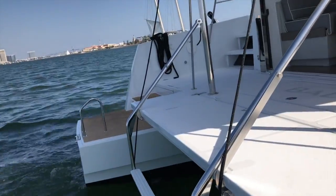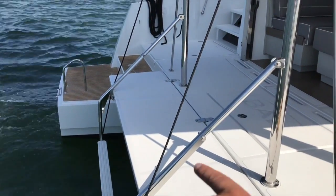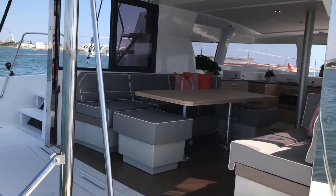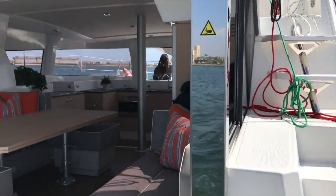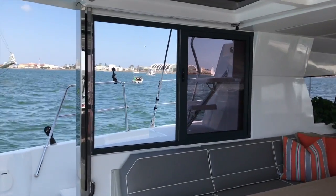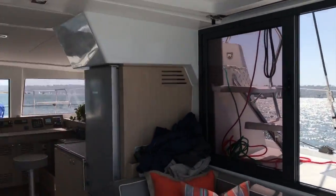Starting at the back of the vessel, you can see this really innovative dinghy davit transom system here. This particular black line leads up to an electric winch and allows you to raise and lower your dinghy. Here on the Bally 4.0, you can see the garage door really opens up this space back here.